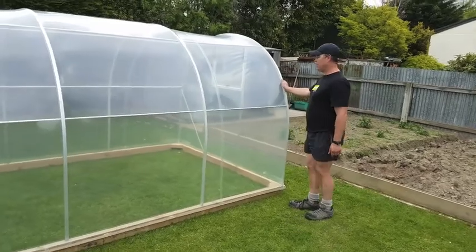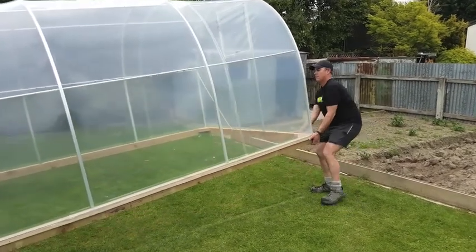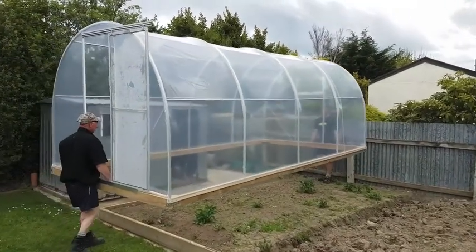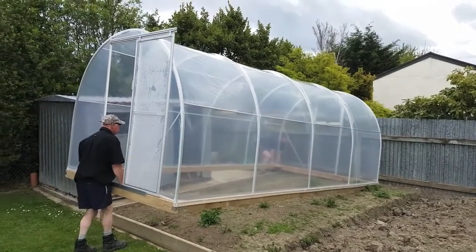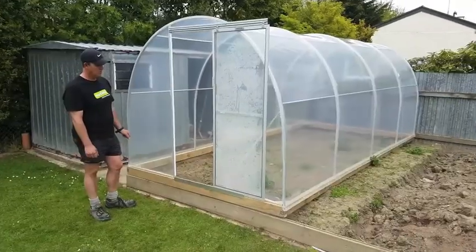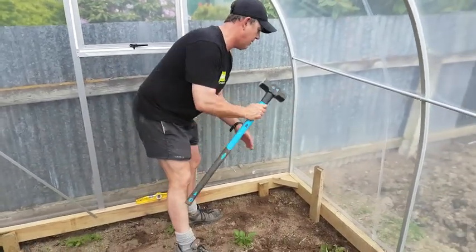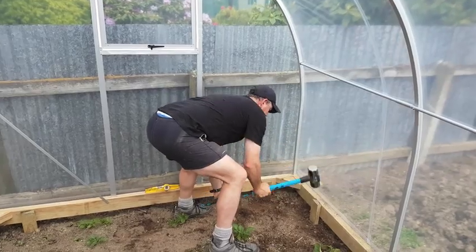With the assembly completed, it's now ready to move into position over the garden. The beauty of these tunnel houses is they really like to move around. We built the tunnel house out on the lawn for nice easy access and it was nice and flat, but you can build it in place as long as you've got good access right around it, and then that saves you having to move it. I'd suggest driving the pegs in without the cover on, but it is possible to drive them in carefully avoiding the cover.